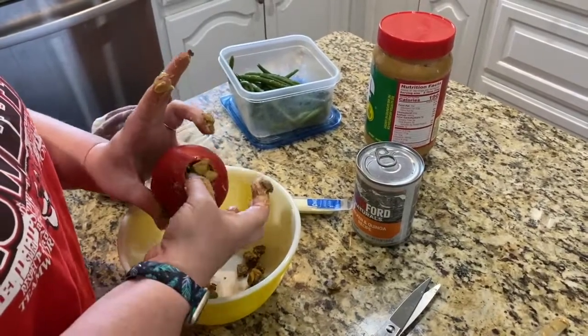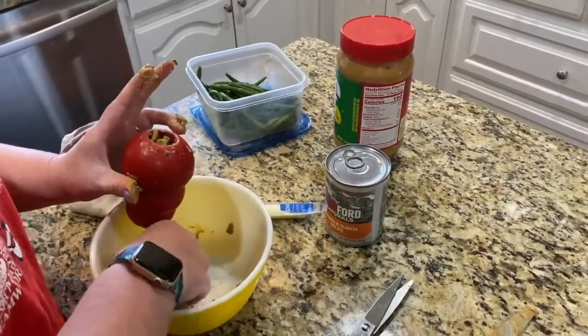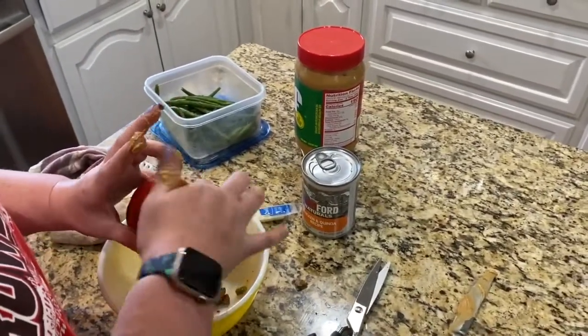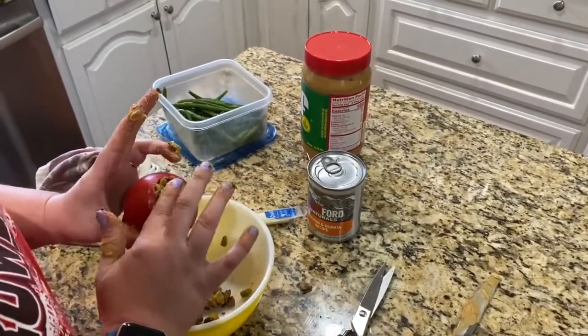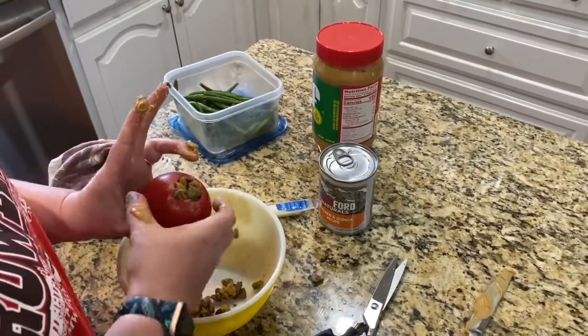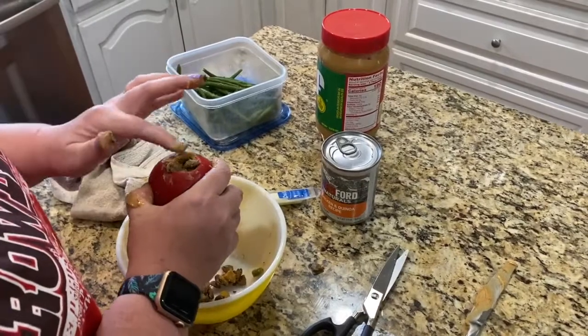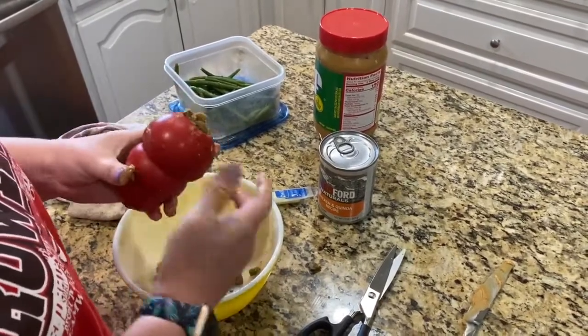But after a couple of times, your dogs will be very excited about getting a stuffed Kong and won't mind it being frozen. In fact, when you go to get all the ingredients out, your dogs will run to the kitchen and be sitting around the counter, as all of my dogs are, waiting for their stuffed Kong.